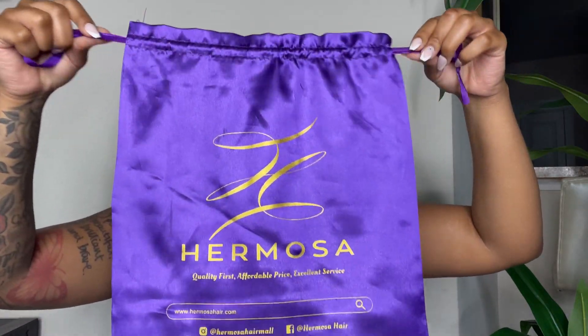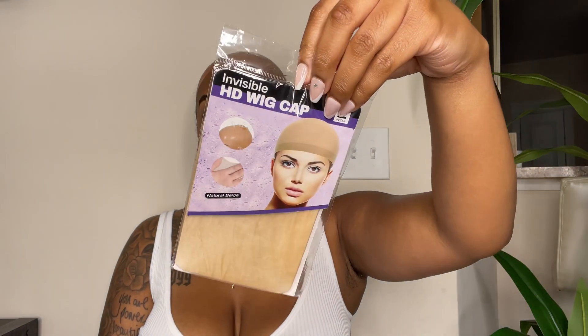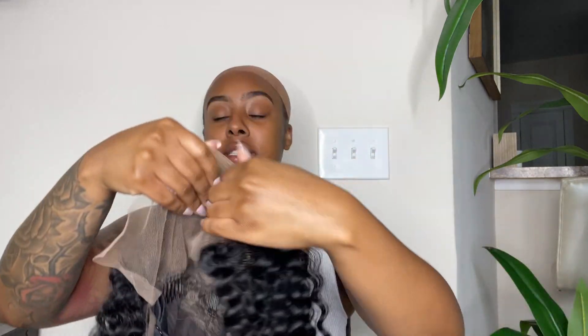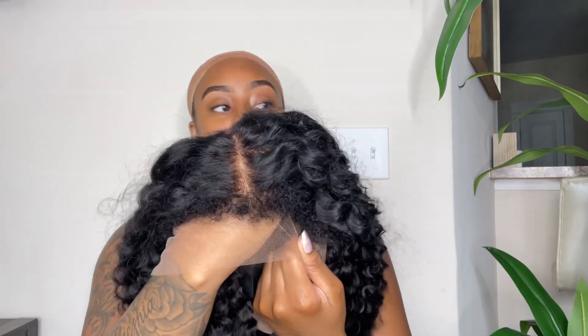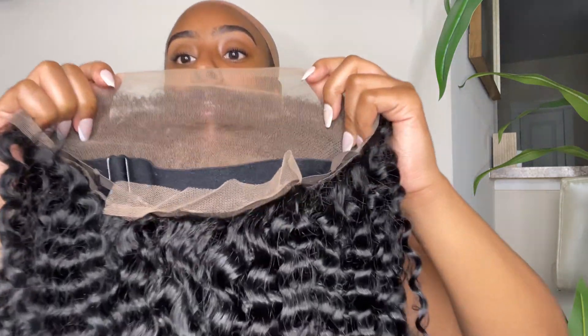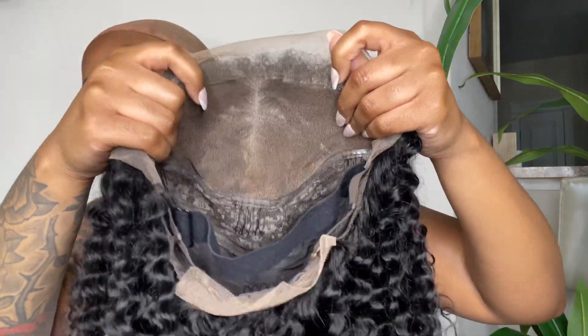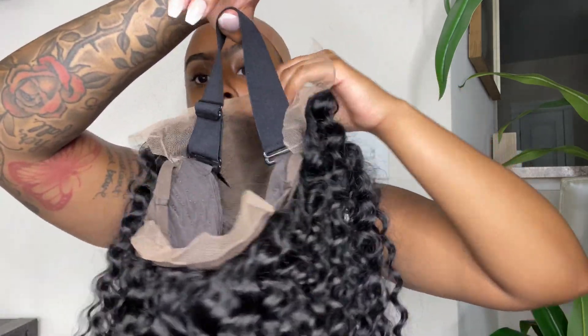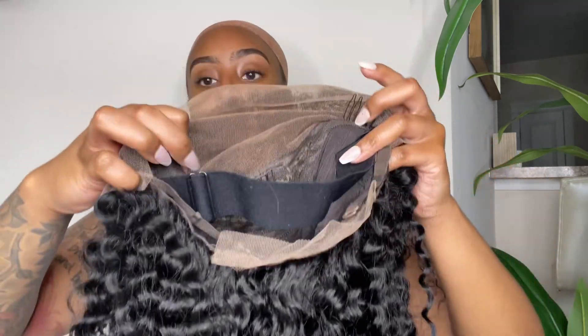You can obviously store your wig and goodies in this bag. I was sent an HD wig cap as well as an elastic band. As far as the wig, I was sent a curly 4C kinky edge unit. I did bleach the knots on this unit, so this is what it's looking like now — washed and air dried for a few days, completely dry. The inside has an adjustable elastic band and a few combs surrounding the unit.